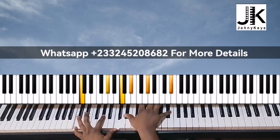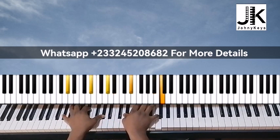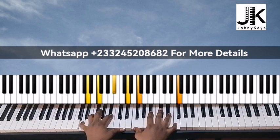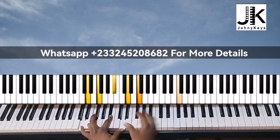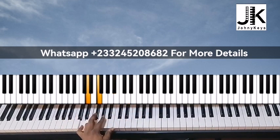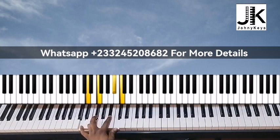You can add A flat. Our next chord — that's a major add 9. I have D, F, B flat, and C in the right hand. That is a major add 9.